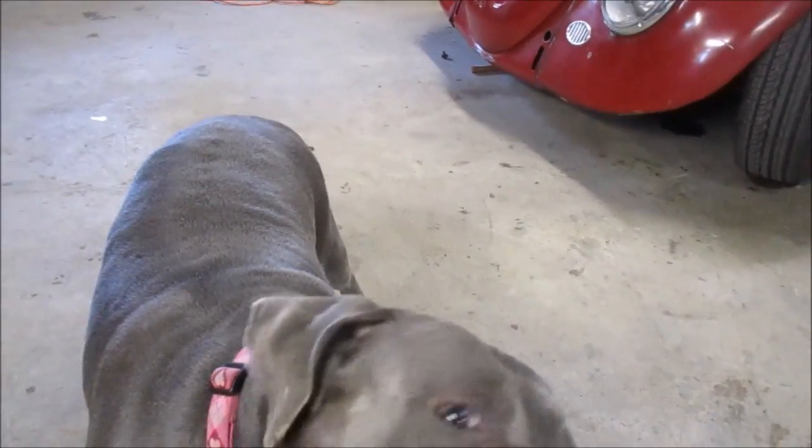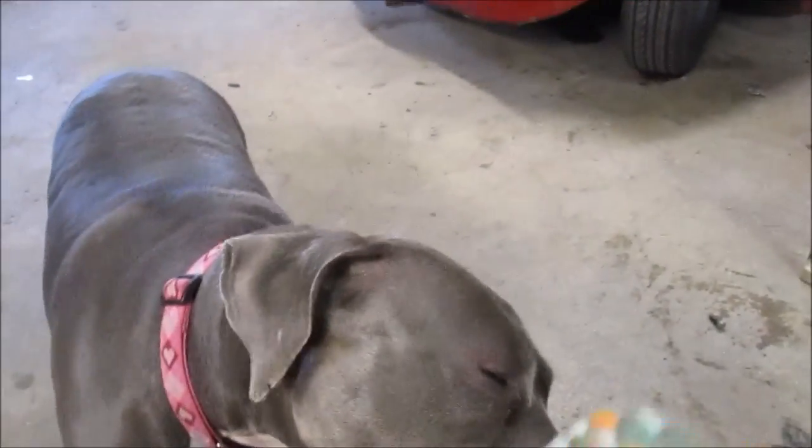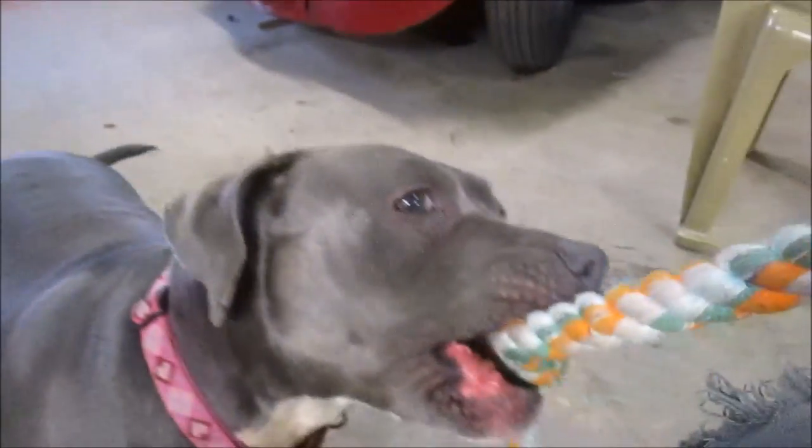We had to take a small timeout from the wrenching to do Patina Cam — she was barking at me because she wanted to be on camera.